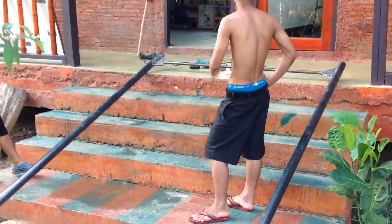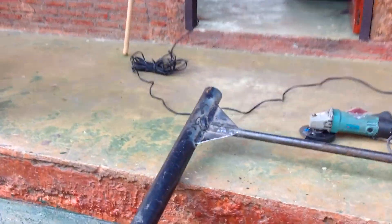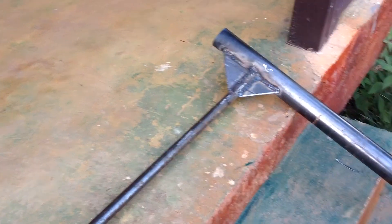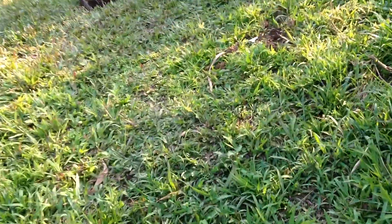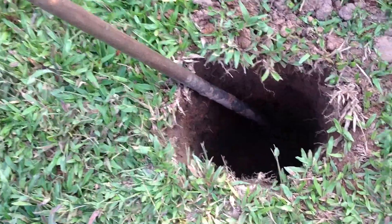We just got the bar back from the welder. We're grinding out the edges right there, just taking down the rough parts so nobody slices their hand. We're going to move it over into the hole — we've dug these holes, two and a half to almost three feet deep.